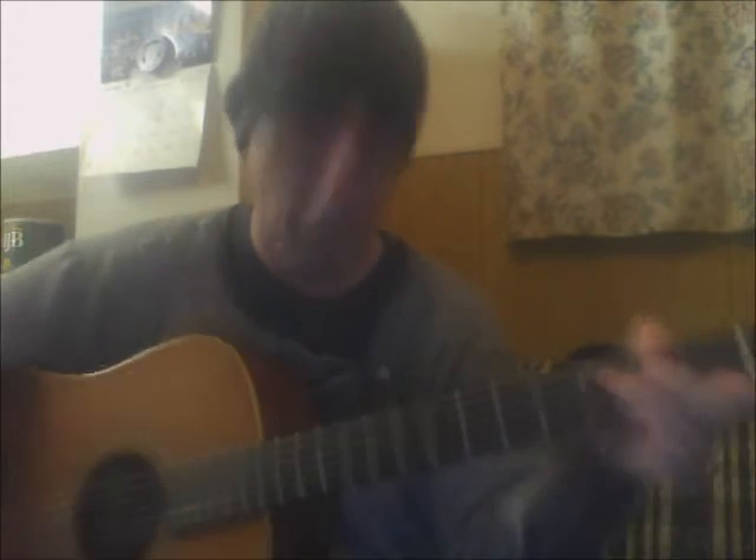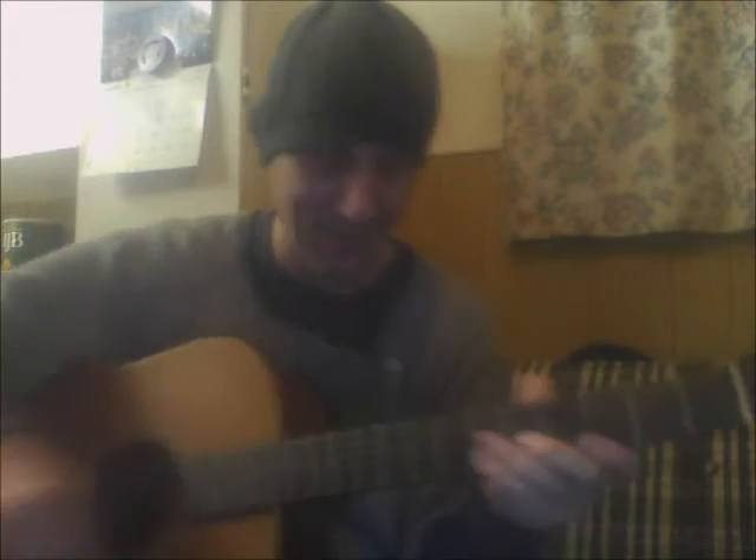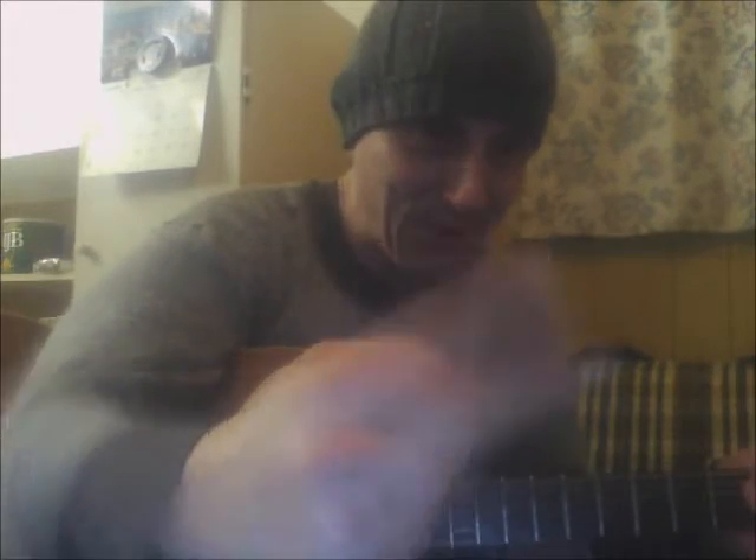When you put the whole thing together it kind of sounds like this. That's rhythm guitar 101. Next week I'm going to show you how to double pick with two fingers.